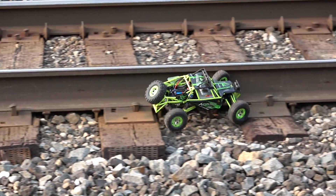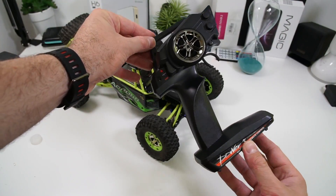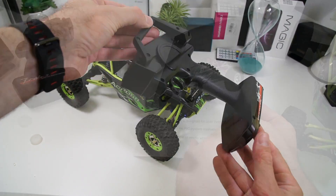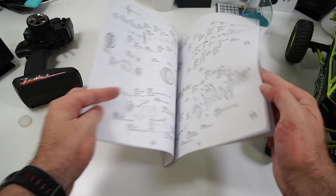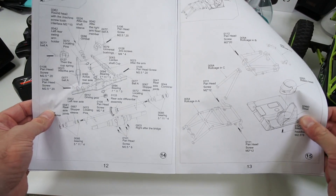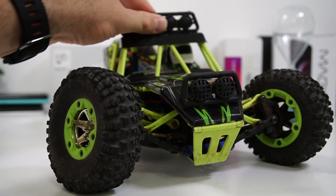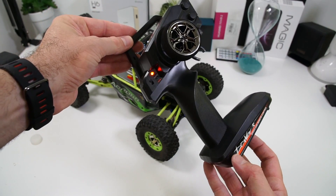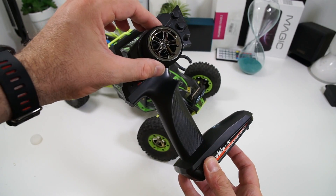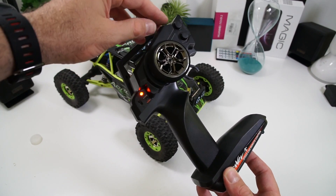This comes in a fairly big box and inside you're gonna find the car itself, the remote control, and the user manual. The user manual is gonna be very useful mostly when you start breaking this, because it's made out of plastic and you're gonna abuse it and eventually something will break — so it's definitely useful when you're looking for replacement parts. The remote control is very tiny compared to the car itself and it's also made out of cheap-looking plastic, so whenever you're holding it in your hand it doesn't feel that premium.